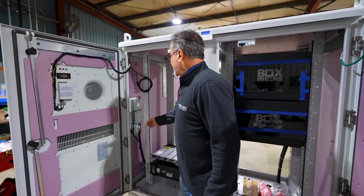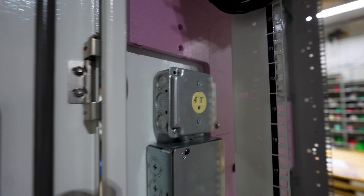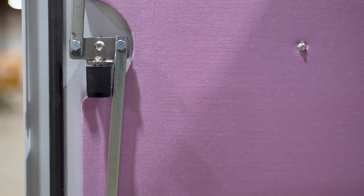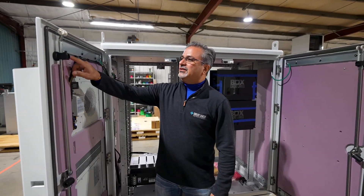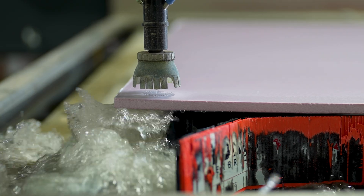This is where the AC power comes into the cabinet, through this junction box, into a standard GFCI — any specific type of outlet that the customer requires. With Great Lakes, we differentiate ourselves with our formed in place gasketing. And all of our insulation is cut via water jet, so it is CNC controlled insulation cut.